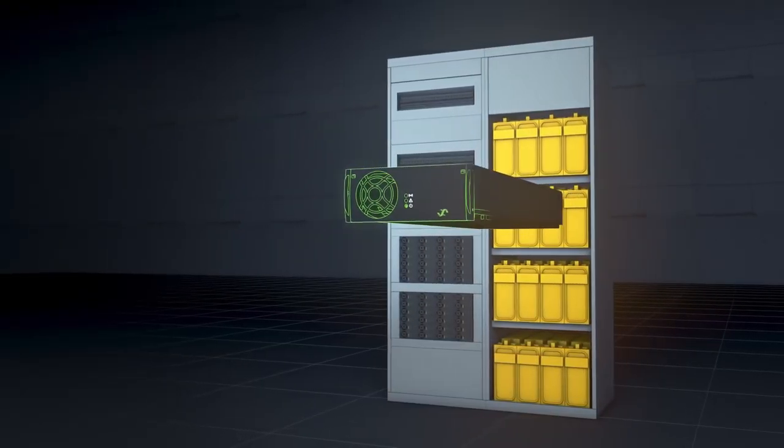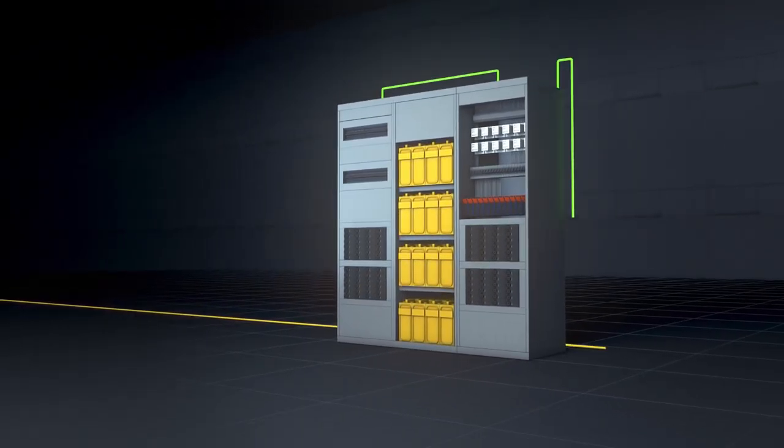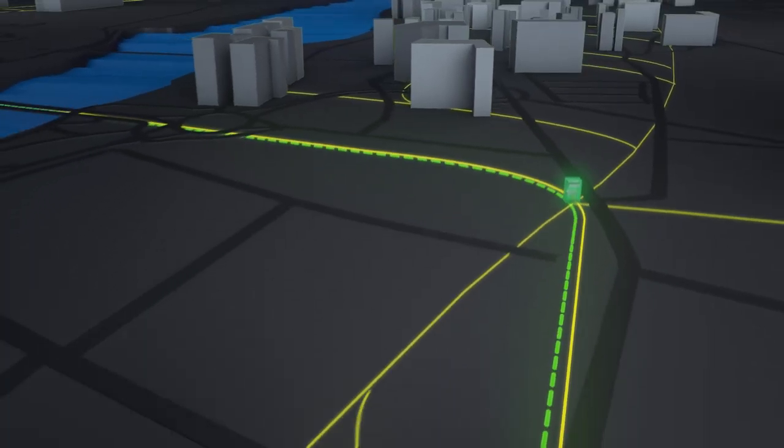Our solution allows you to utilize existing equipment in your central office. All you need to do is to add the Flatback 2 DC-DC converter and the remote feed distribution. At the remote sites, you don't need batteries, and you no longer need local main supply.